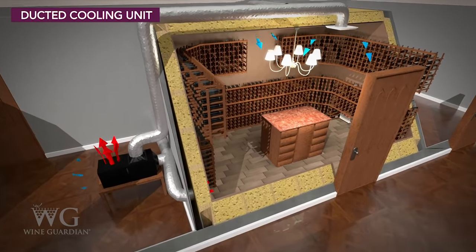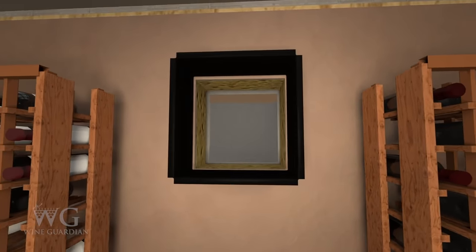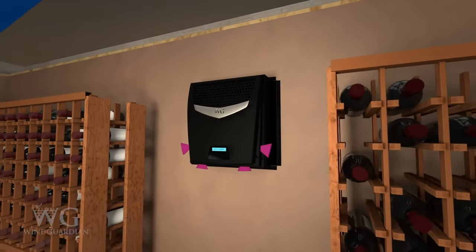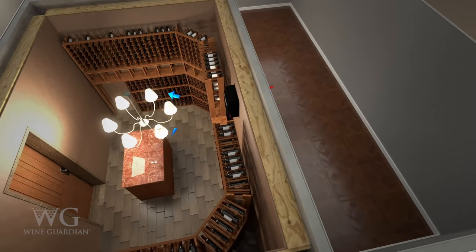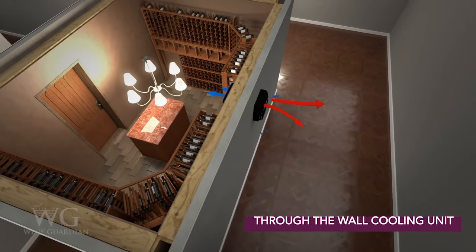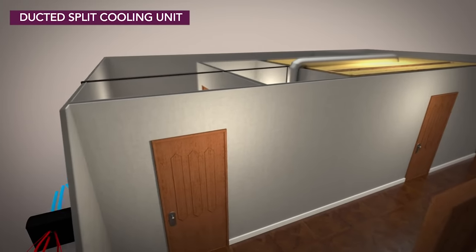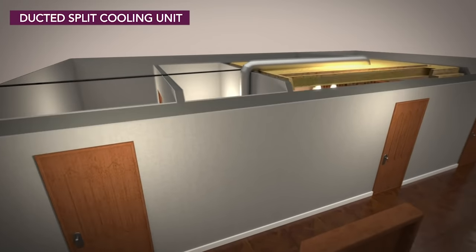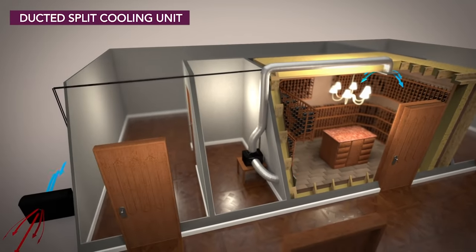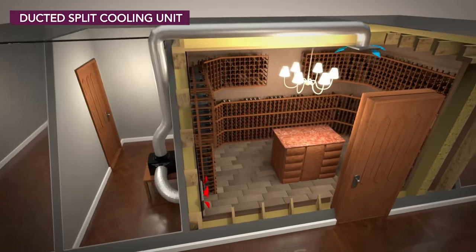It's important to make sure the cooling unit is properly installed and mounted. The unit should not be placed in a confined space where it cannot receive sufficient airflow or properly exhaust heat. Self-contained units such as ducted or through-the-wall units should be vented to a space three times the size of the wine room. Ducted split and ductless split cooling units exhaust heat through the condensing unit, which is typically mounted outside.